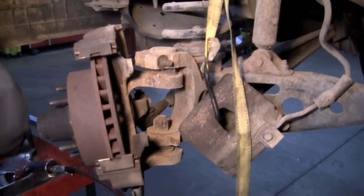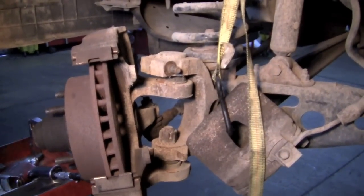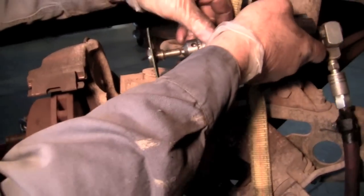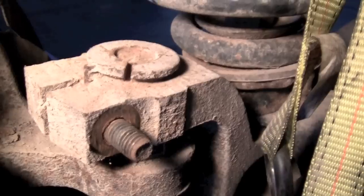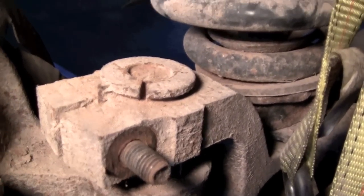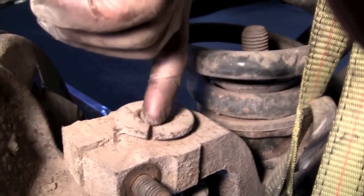Now we're using an impact to loosen up this top bolt. You can do it just with a ratchet if you don't have an impact. There's a little wedge down in here that we have to get out. Some of these are concentric and need to be right in the same place, so we just take the little grinder and put a little mark right on there. We're actually going to line up the slot with the mark.